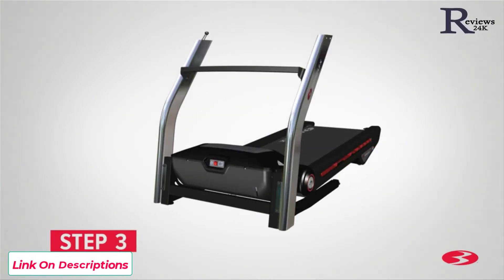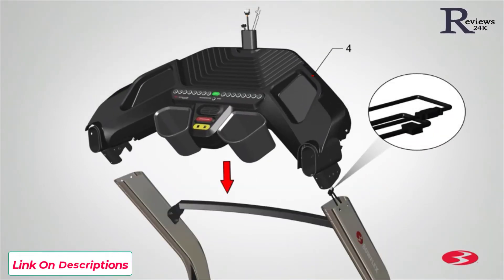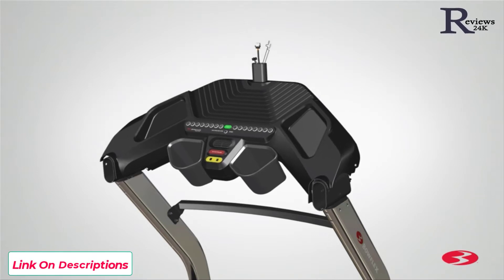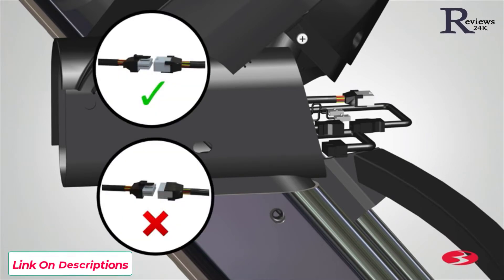Step 3: Attaching the console base assembly. It is recommended that someone assist you with this step. Begin step 3 by locating the console base assembly, part 4, and placing it on top of each upright rail. The cables from the right upright will be attached to the cables located on the right side of the console base assembly. Insert the cables into the console base and slowly slide the console base assembly into place. Do not crimp the cables. Next, connect the cables on the back. Be sure to fully connect the cable connectors. The connectors should easily connect when inserted correctly.